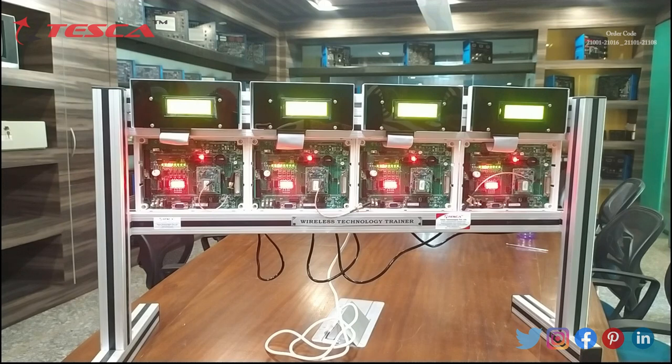Now we are going to perform an experiment on this kit: to study Bluetooth protocol in an embedded application. Firstly, we have to insert the Bluetooth module into J25, J26, and J27 located on the 4 nodes of the motherboard. Then we have to keep SS4 and SS6 in the down position and SS5 in the up position. Then we make the power on.